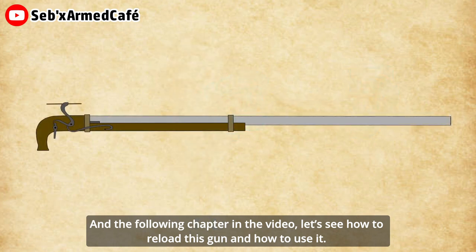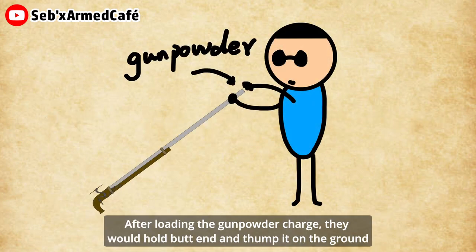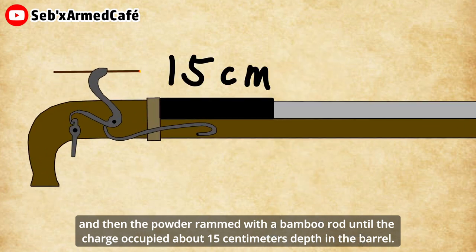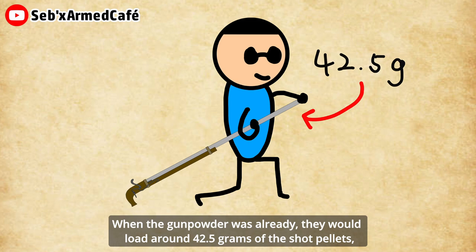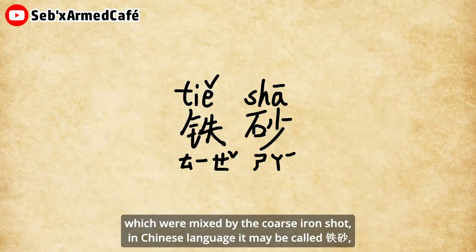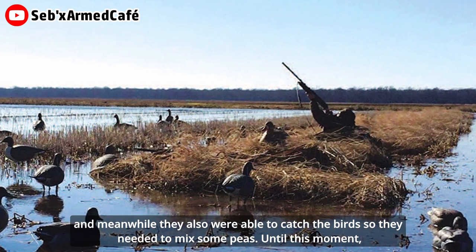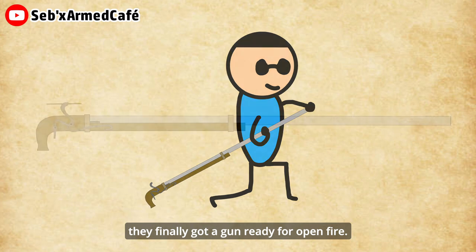In the following part of the video, let's see how to reload this gun and how to use it. After loading the gunpowder charge, they would hold the butt end and set it on the ground. Then they rammed it with a bamboo rod until the charge occupied about 15 centimeters depth in the barrel. When the gunpowder was ready, they would load around 42.5 grams of shot pellets. These were mixed with coarse iron shot — in Chinese called 鐵砂 (tiě shā) — and continued by mixing in dried peas. They finally got the gun ready to open fire.